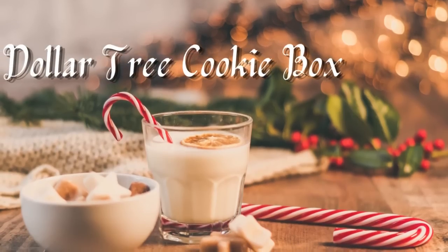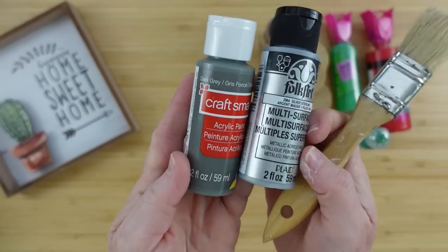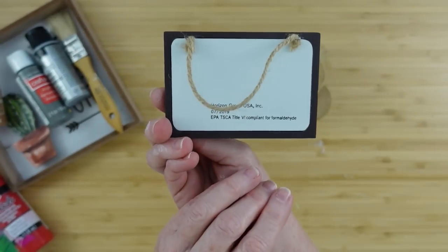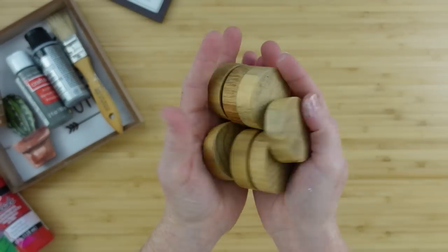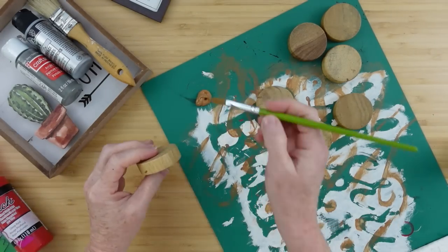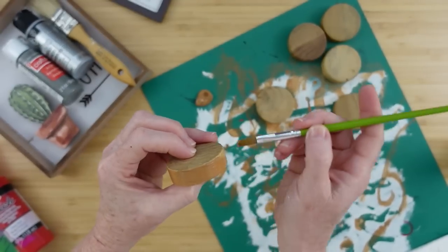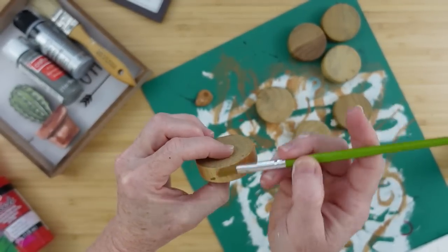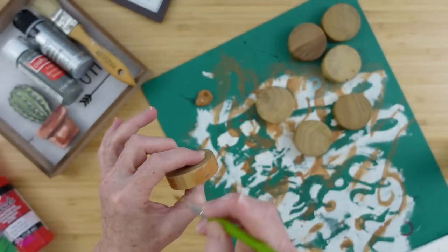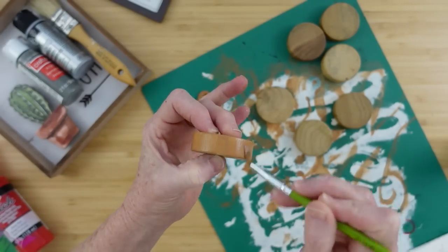The next one is a Dollar Tree cookie box — this is my favorite one, it was so much fun. Taking a sign from Dollar Tree, some paint — I got gray and silver — and a rough brush. Then I have some latte paint, a little hanger, and these little wood pieces. I'm going to start by painting the wood pieces on the top and on the sides, going all the way around. This color reminds me of gingerbread or maybe a cookie — I like that it's close enough to the wood color that you can put on top and it kind of looks like a cookie.